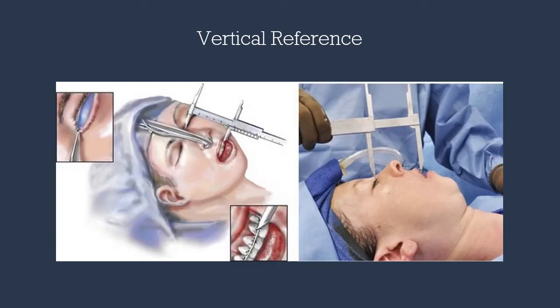Prior to the incision, we want to obtain a vertical reference of our maxilla. For a single jaw case, I normally use the medial canthus and the upper orthodontic bracket of one of the incisors.